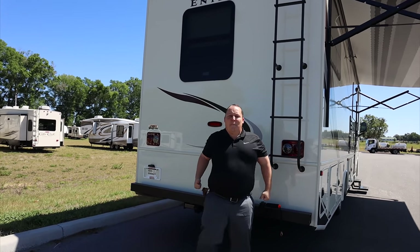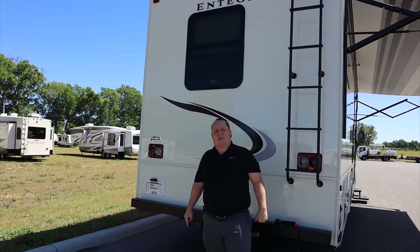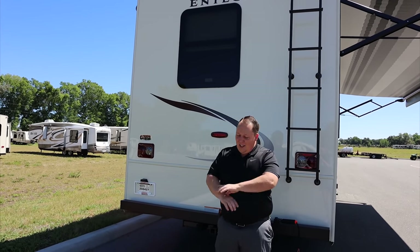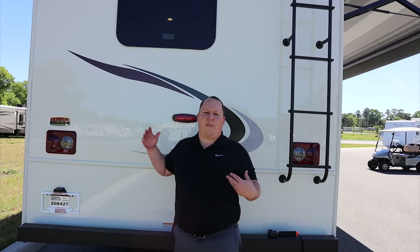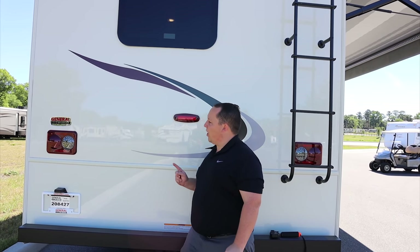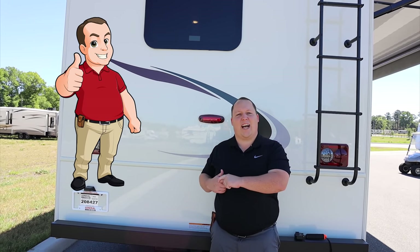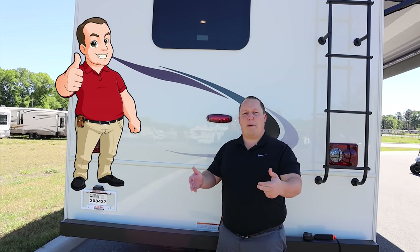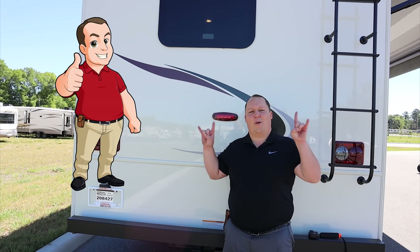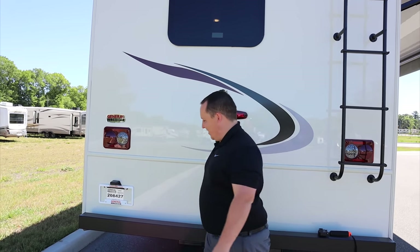If you haven't already, make sure you smash that thumbs-up button — none of the RV salesmen will take you up on the roof and show you what features it has to offer. If you haven't already gotten your Matt and Andrea sticker, we are selling the official Matt's RV Reviews sticker on my website, mattsrvreviews.com, or click the link down in the description below. We appreciate it, thanks guys.